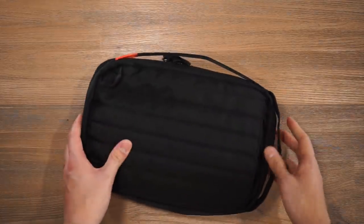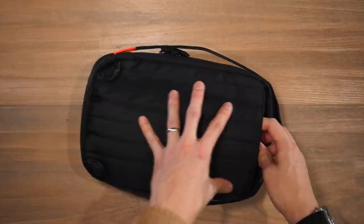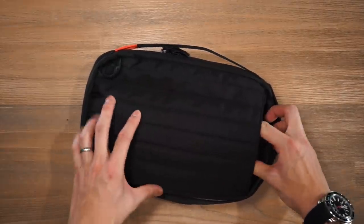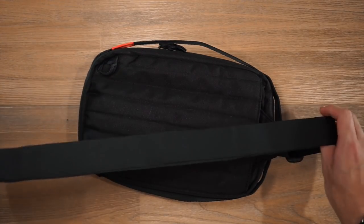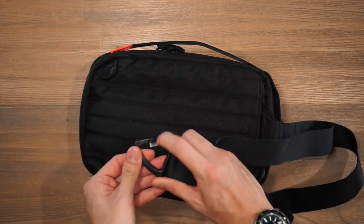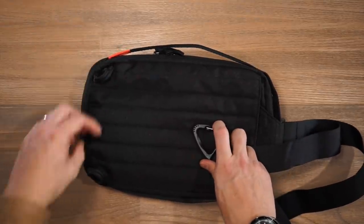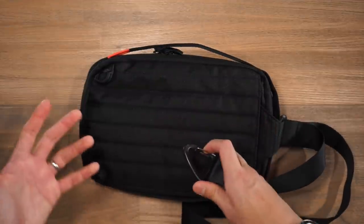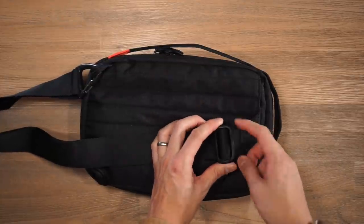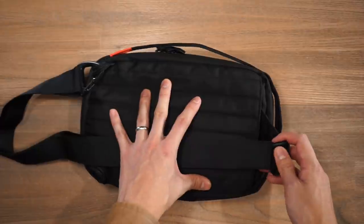Turning around to the back of the sling, we have a quilted padded back panel for a comfortable carry. The carry strap is stowed away right now — it's a simple nylon strap with a Duraflex clip that can attach onto either of the loops at the bottom, depending on which side you prefer. There's a simple Duraflex ladder lock to adjust the tightness of how the sling hangs on your body.